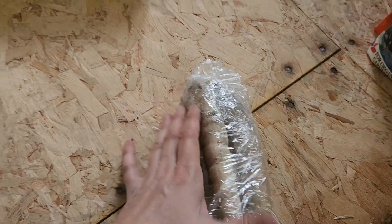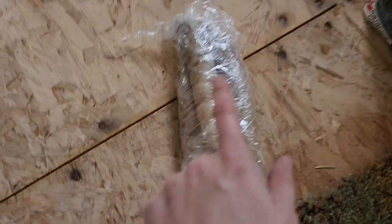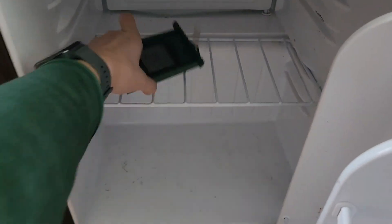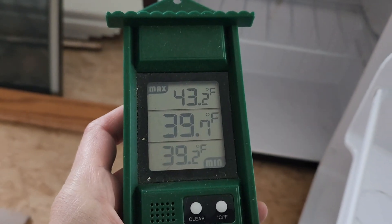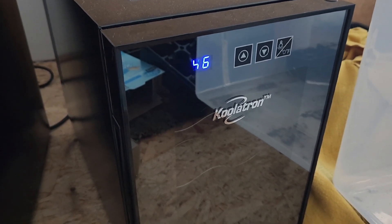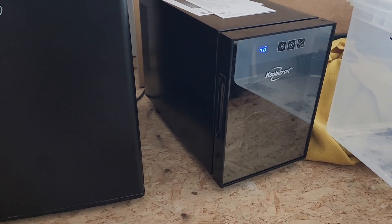I'll also probably put a note in here indicating what number these are. These will all go into this little fridge — I keep a high-low thermometer in here. We have to adjust it a little bit because we don't want it to be under 40 degrees. I also have a second wine fridge that only goes down to 46 degrees, so that one's all set to go. Then I will just check on them every month. Thanks for joining!